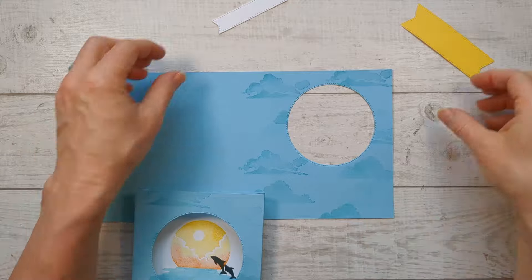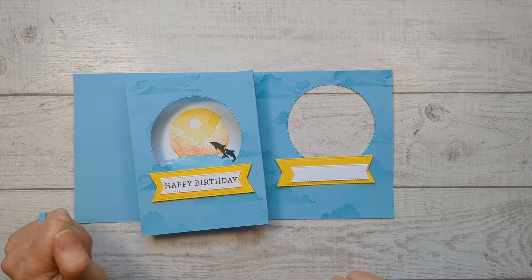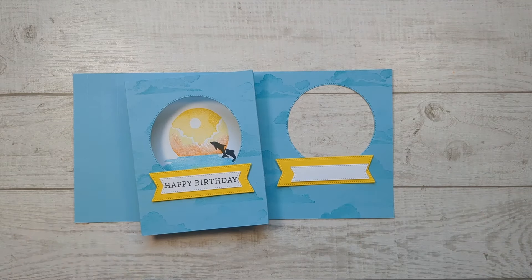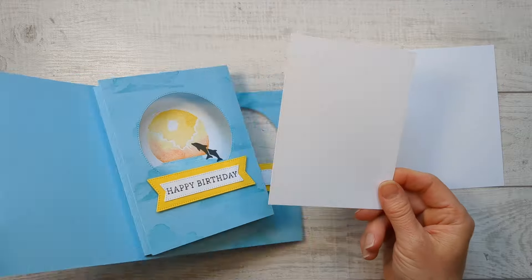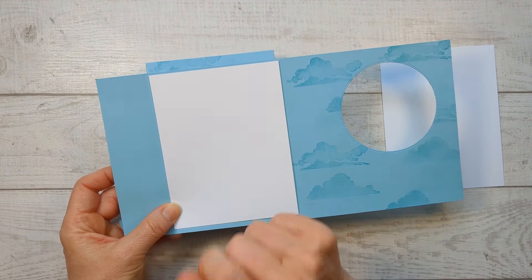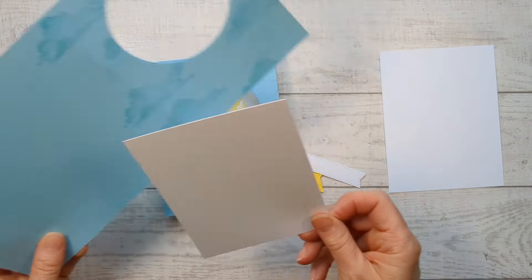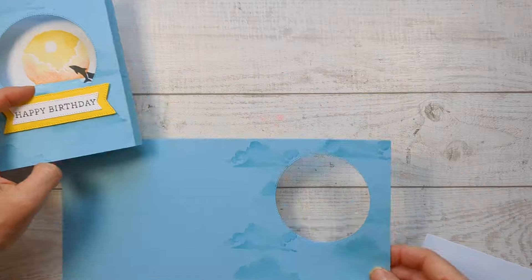So we've got the circle cut out of our card base, and we've got the panel for the front. Now let's do the inside. You're going to need two pieces of white — one for the inside and then one for the back, which is optional, but there is no place to write on this card, so putting one on the back is helpful for that.